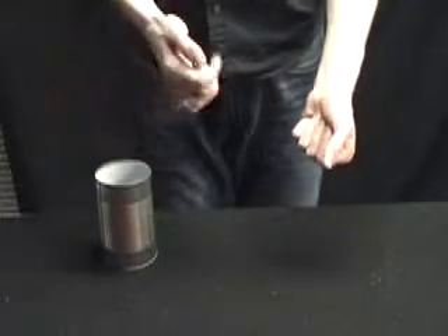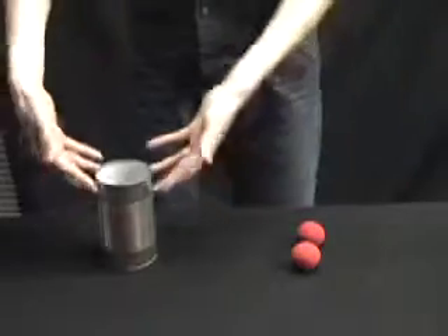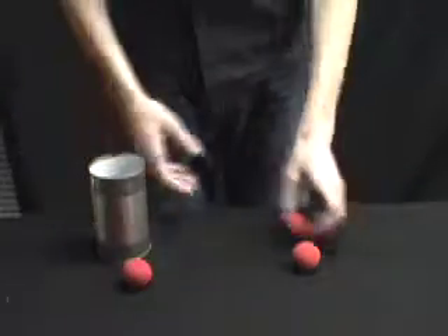Two snaps over here, one over here. There's only two sponge balls left on this side. Inside the can is our third one.